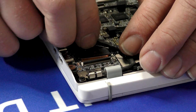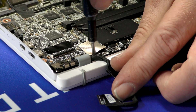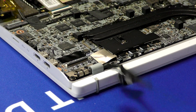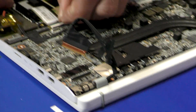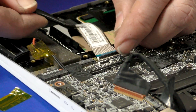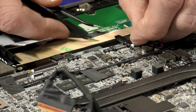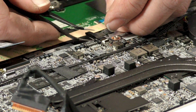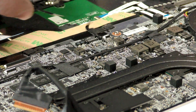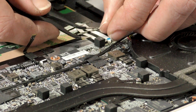Lift that up, pull it out, move it out of the way and we get to the screw right there. Then repeat removing the ribbon cables for the keyboard, then the backlight for the keyboard, then ribbon cables for the touchpad.